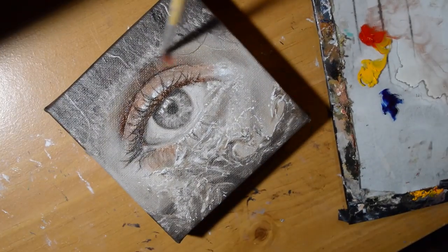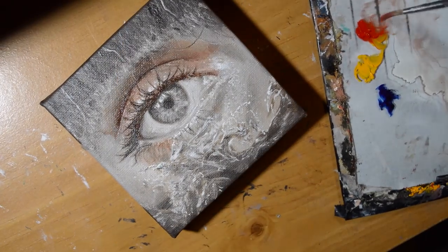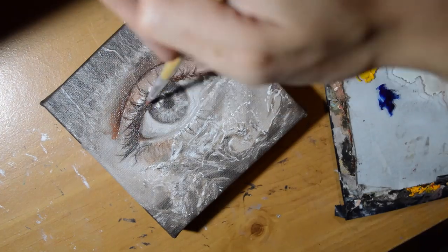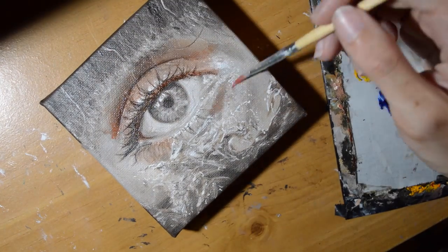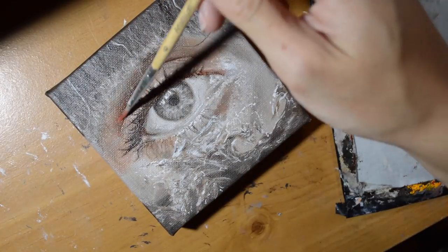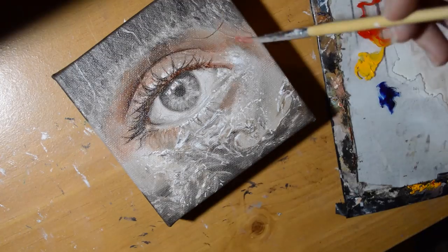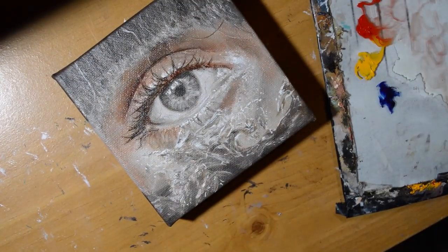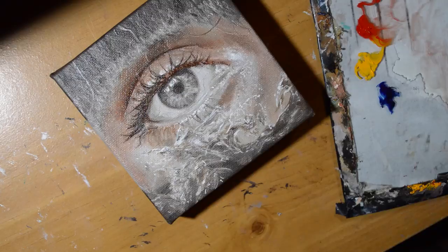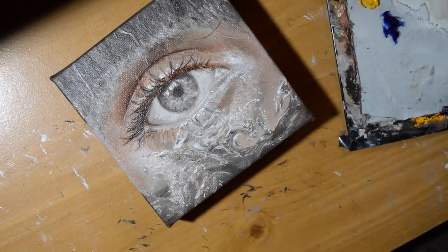Before I go into that, I want to talk about what materials I'm going to be using. It's pretty much the same materials as last time, but instead of using Galkyd, I am just going to use linseed oil. Because of the fat over lean rule, I want to use the fattier substances — in this case linseed oil — on top of the thinner layers that I made in the opaque underpainting.